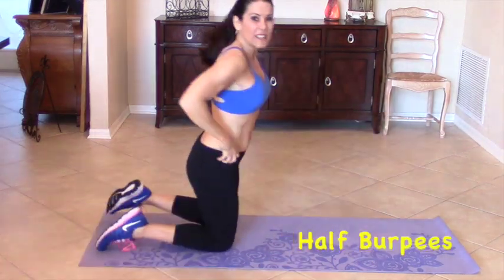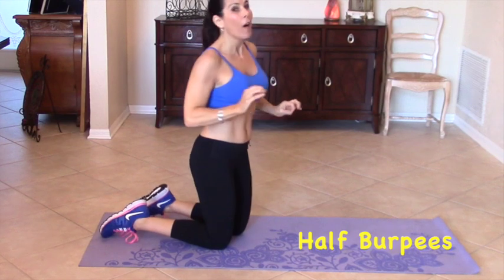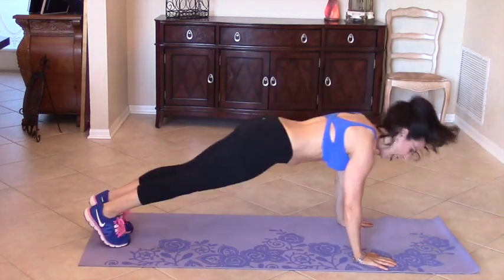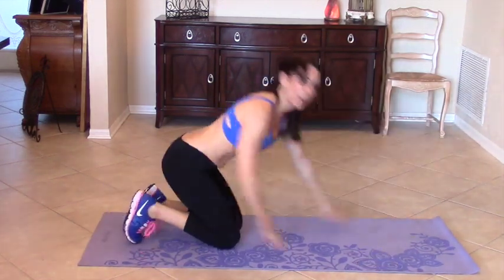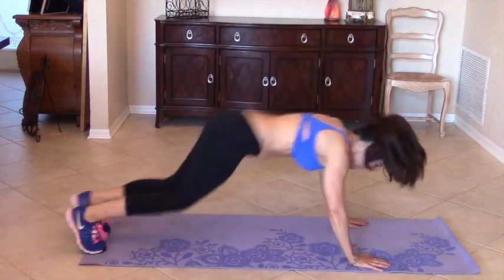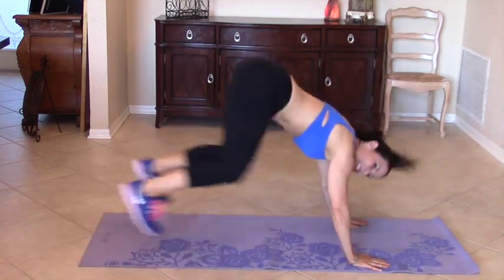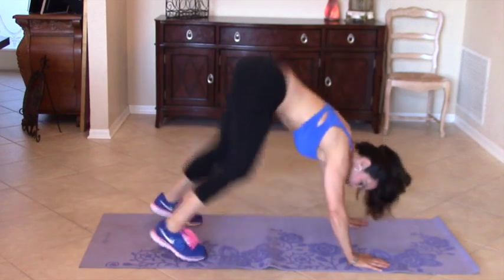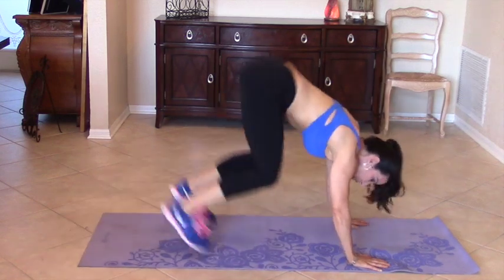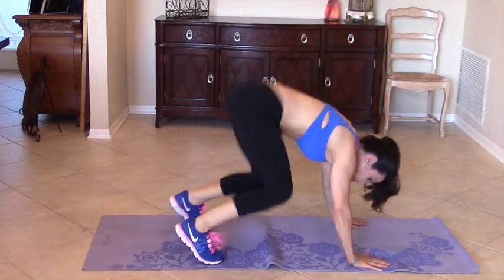Now we are going to flip it over and this is going to be the cardio portion. We are going to be doing half burpees, 20 of them. We are coming forward and backward. Here we go: 1, 2, 3, 4, 5, 6, 7, 8, don't give up, 9, 10, 11, 12, 13, 14, 15, 16, 17, 18, 19, 20. Woo! That got my heart rate up.